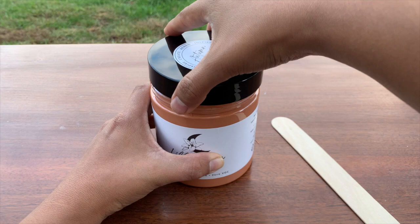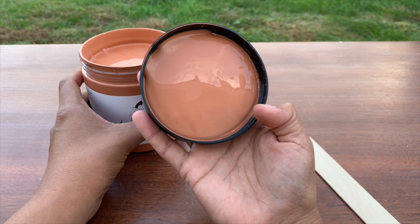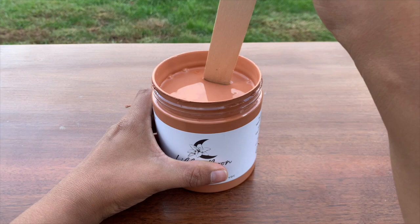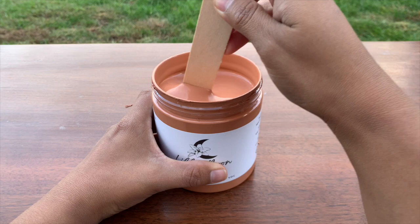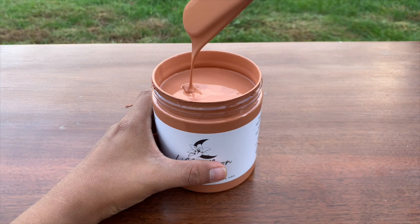Whenever I'm trying a new paint I like to do a few different things — I like to test it with a brush, spray it, and if it's safe I like to feel it with my fingers. Especially with chalk or chalk-style paints, knowing the difference between a true chalk mineral paint and a hybrid helps me determine the finish to use to make sure my paint job lasts as long as it's supposed to. To the touch you can feel the chalky texture, which is very consistent with chalk mineral paint.